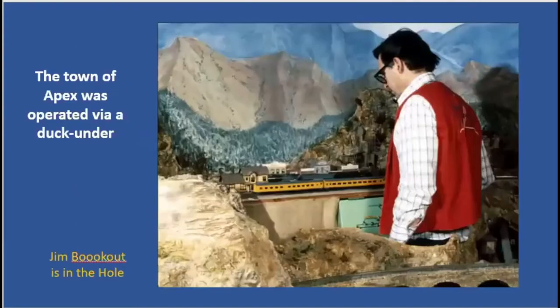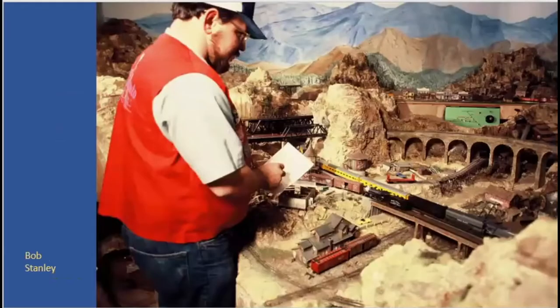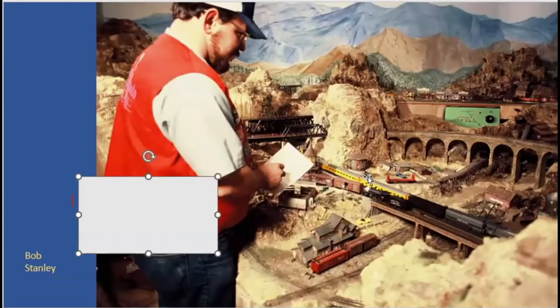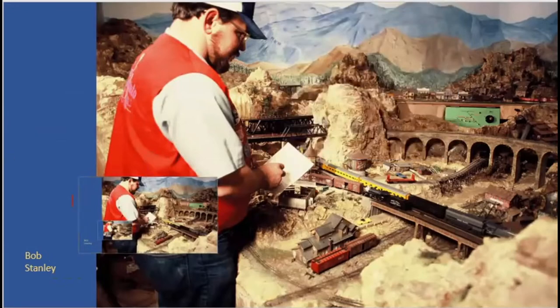Here's the town of Apex, once again accessed by a duck under. Notice the train — it's a Union Pacific train. At this time Gil was not focusing on the Rio Grande and the Santa Fe; he ran whatever train he liked, partially because that's what was available. Here's Bob Stanley working, and once again you see a mess.